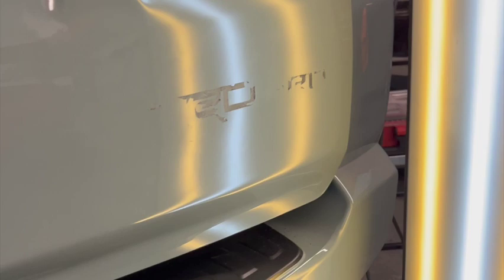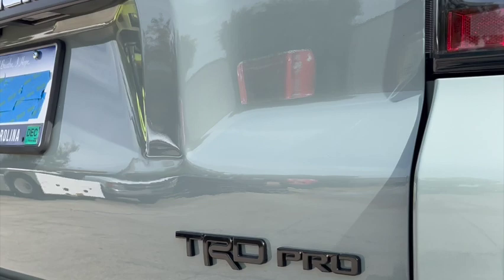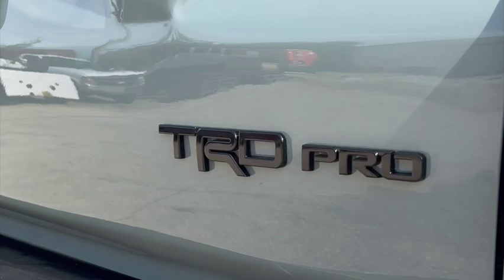This is the final result you can achieve with paintless dent removal. This customer retained his factory finish and factory paint, and it was repaired in about a day to a day and a half — one whole day for the repair, then reassembly and the emblem the next day. Let us know if you have a dent like this and see how we can help. Thanks for watching.